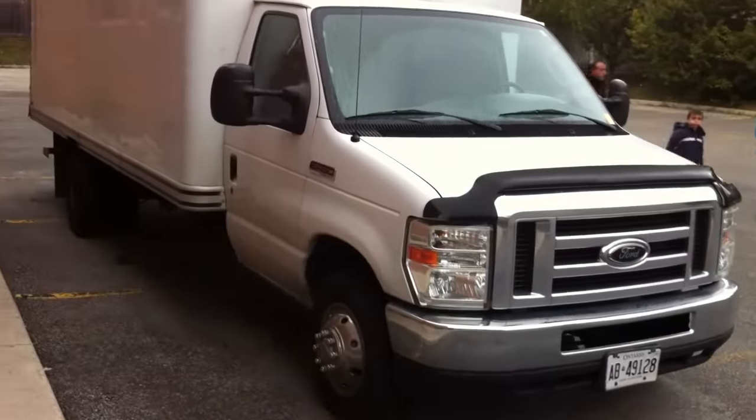Hope you guys enjoyed the full walk around of this 2008 Ford E450 box truck. Stay tuned for my next video. Catch you next time — thanks for watching and goodbye.